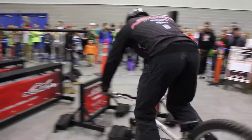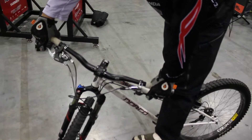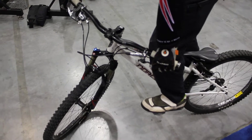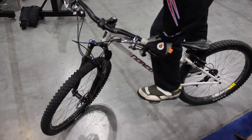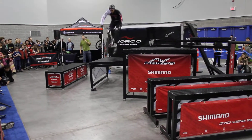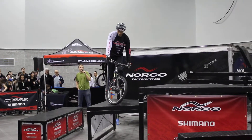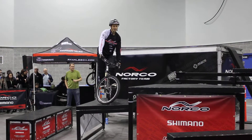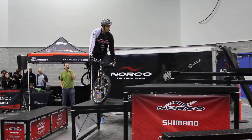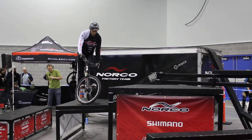Let me show you a classic bunny hop. It's one of those skills that you just have to learn if you're a rider. You can bunny hop up curbs and stuff like that without a worry. So it looks pretty much like this. Find a speed bump to practice learning how to do that. Let me go higher and faster — or at least higher. I might try to go a little further.